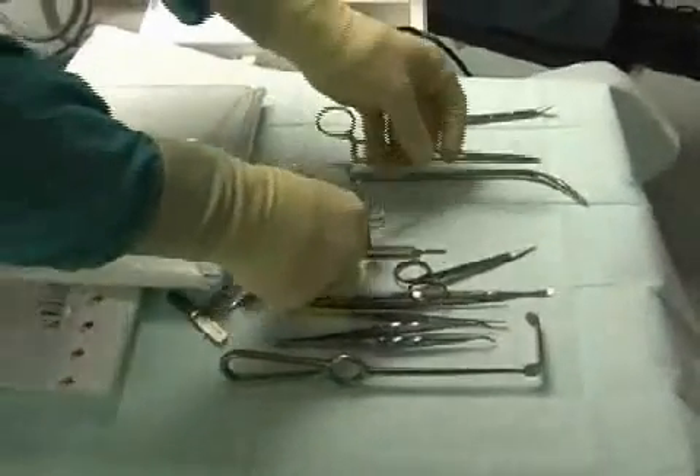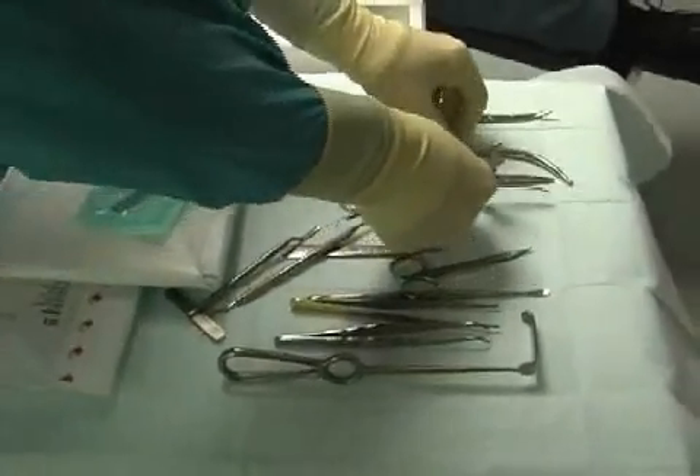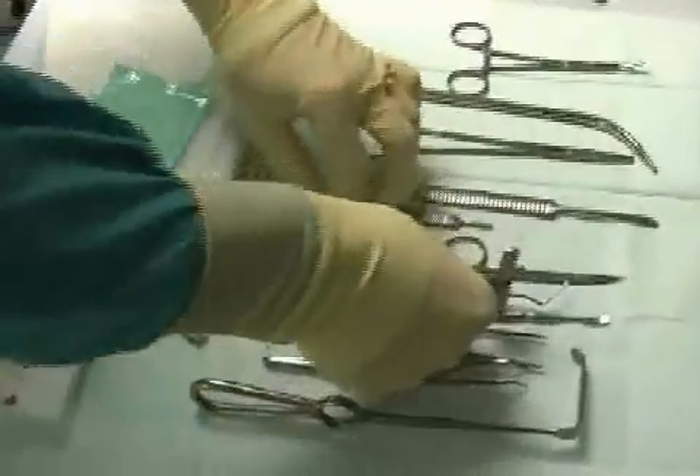Before surgery, the container is opened and the surgical instruments can be removed using sterile gloves. The chain of sterility is kept intact.